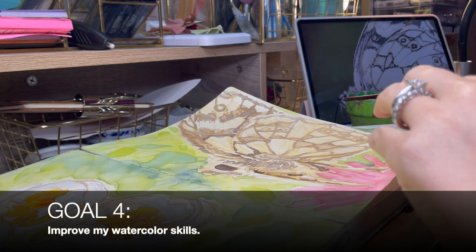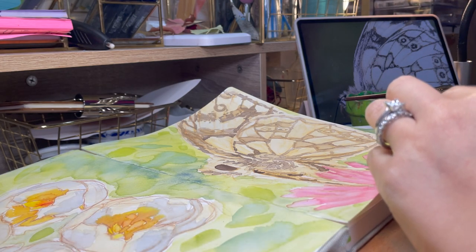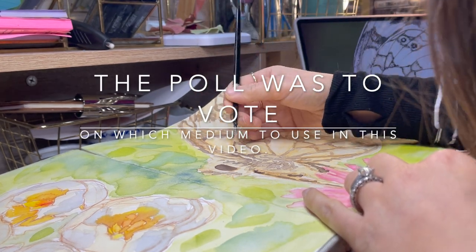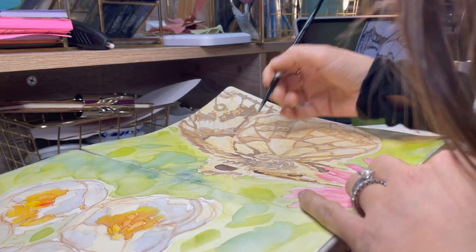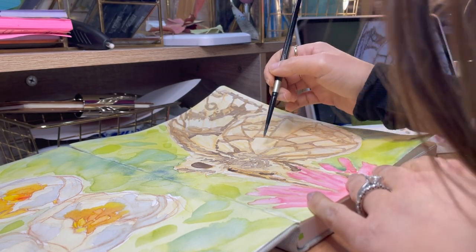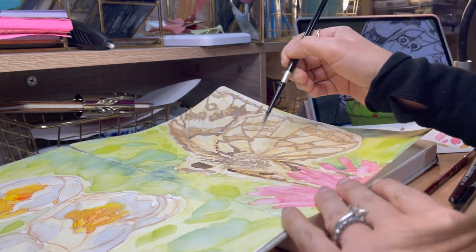Goal number four is to improve my watercolor skills. When I put a poll for this video out on my community tab on YouTube, I was happy that the majority voted on watercolor, because this is a great way to start this goal. I did buy a lot of watercolor this year because I do like it, but I want to improve my skills with it, and I encourage you to find a medium that you like but want to improve on. Let's do it together.